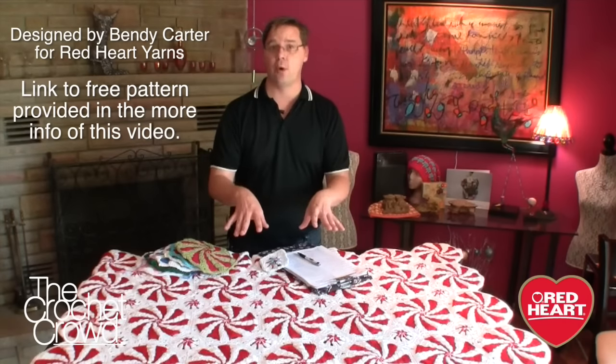Welcome back to RedHeart.com and The Crochet Crowd. I'm your host Mikey, and in today's tutorial we are going to work on this fabulous throw called the Peppermint Throw. It is the most amazing thing I've ever seen.